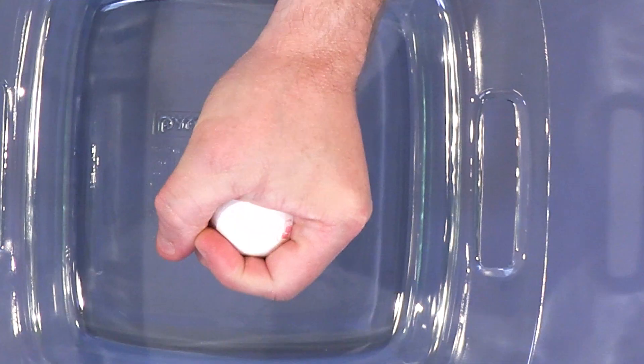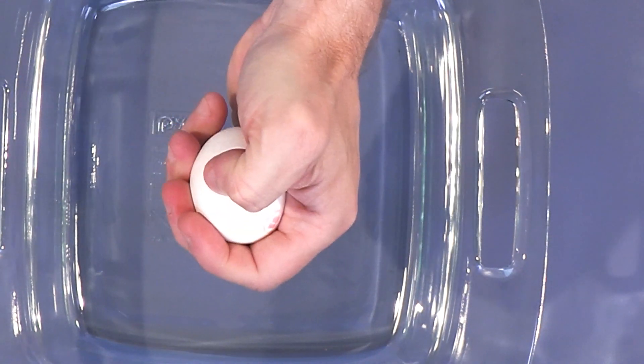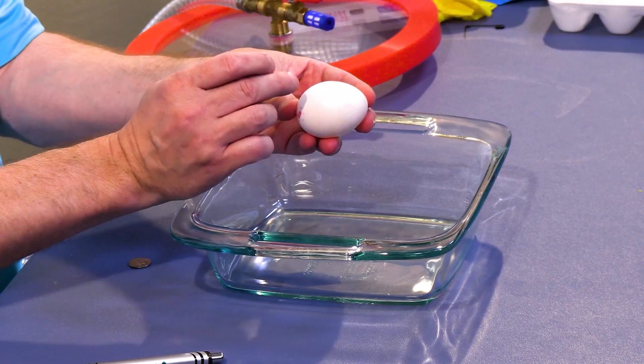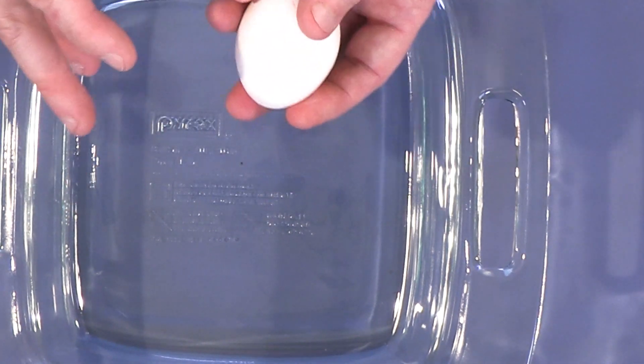So if you put your hand around evenly and squeeze, you usually can't get it to break. But if you put your thumb and squeeze really hard, you can. And it serves a very special purpose — it obviously needs to be strong because birds will sit on their eggs, and so it has to be strong enough to withstand that.